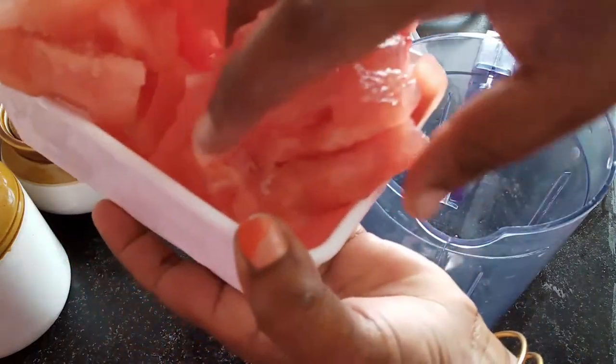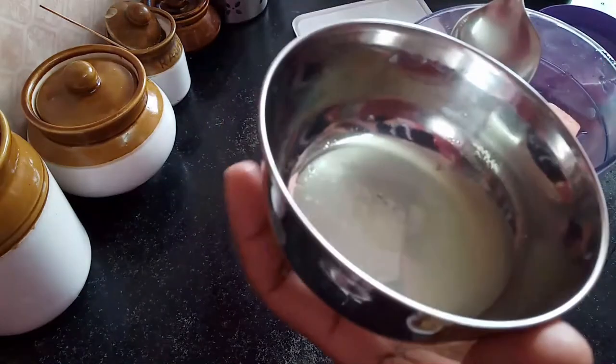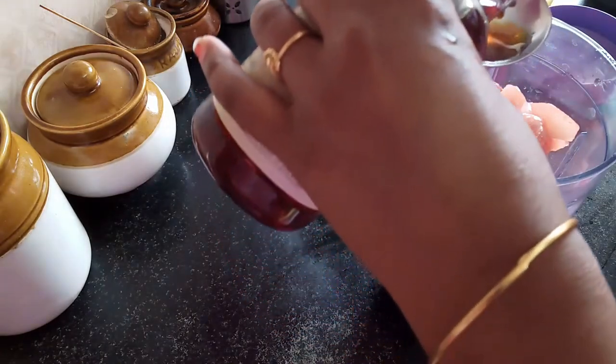Add 2 cups. Add 3 TSP, 1 TSP, and 2 TSP of the ingredients.